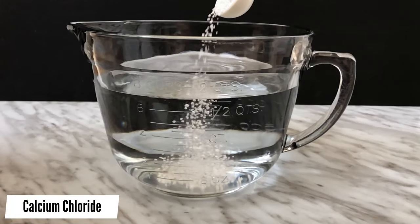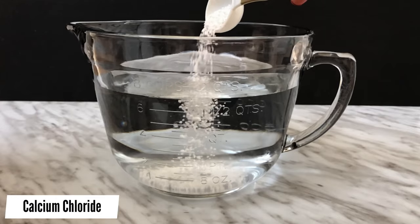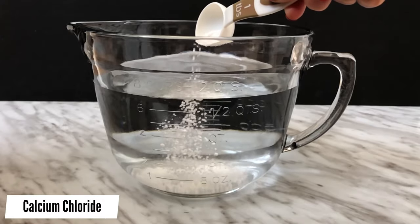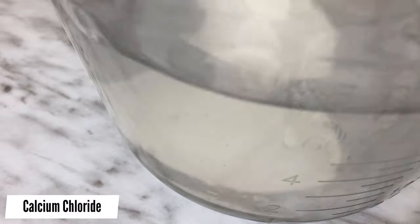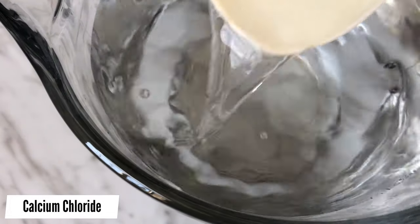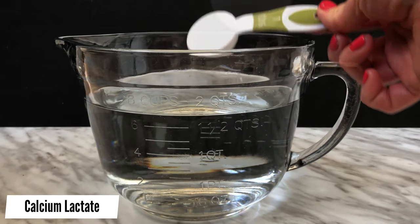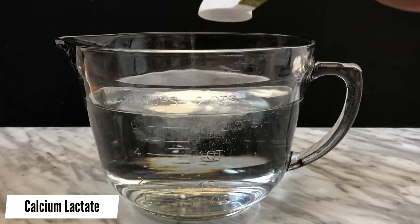Transfer the mixture to a bowl and refrigerate for 30 minutes to 1 hour to allow the bubbles to settle. In the meantime, prepare the calcium bath by adding 7 cups of filtered water to a bowl. Add in 1 tablespoon of calcium chloride or calcium lactate and mix the solution until the calcium salts are completely dissolved. In this video, I'm making both to show you the difference since I had both calcium salts in my pantry. You will only need to make one water bath.